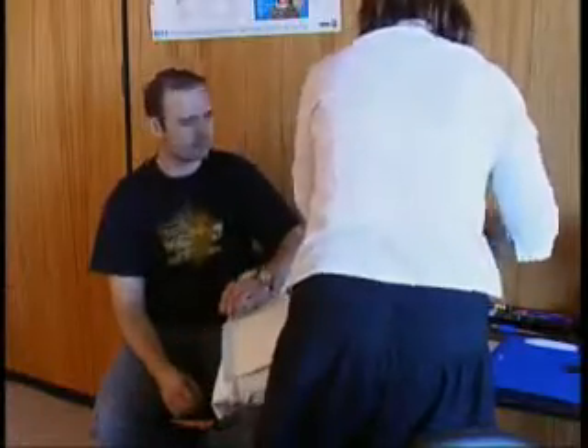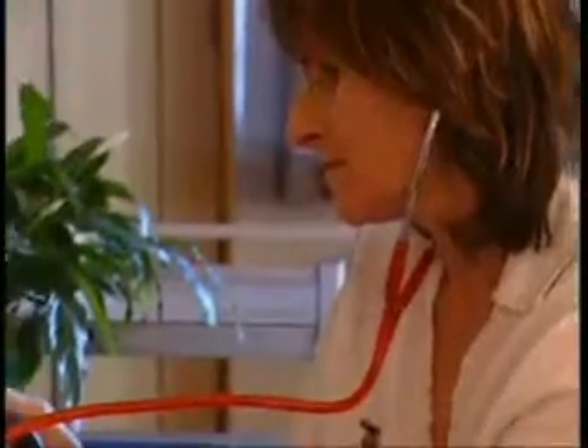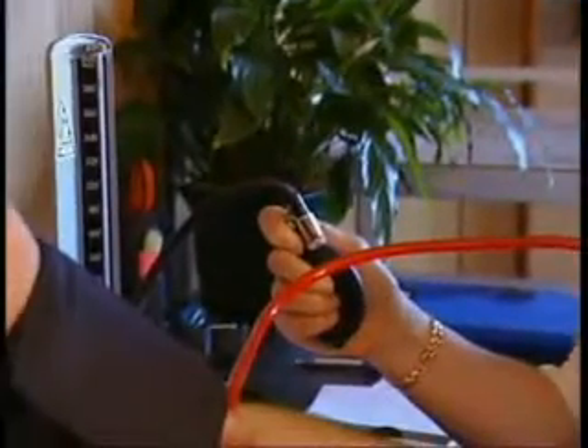Position of client. The client should be sitting or lying in a comfortable and relaxed position, with feet uncrossed. The upper arm should be resting, supported at heart level, and if using a mercury manometer, this should be at your eye level.